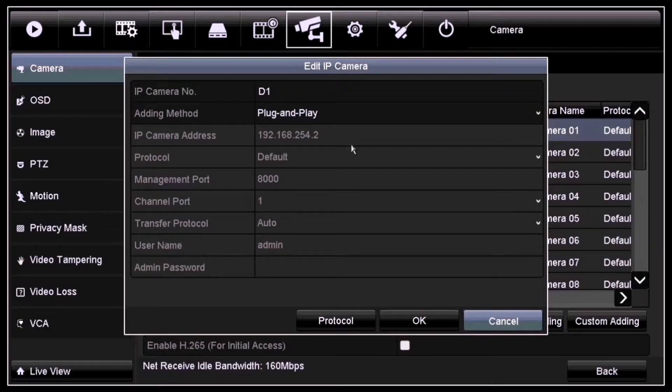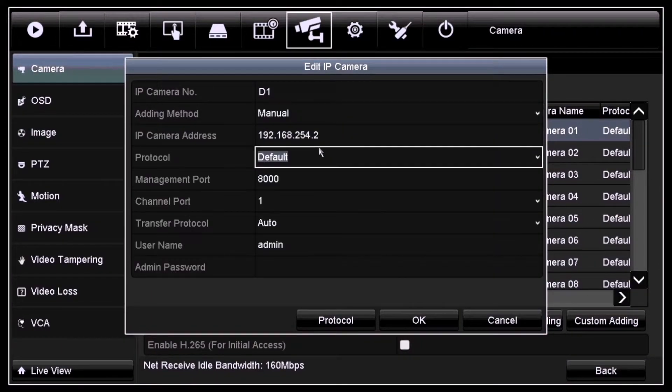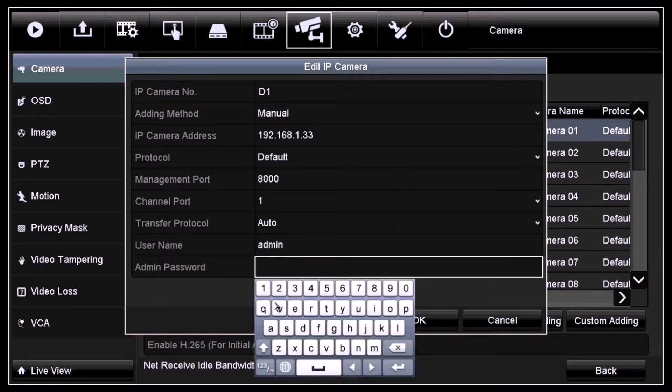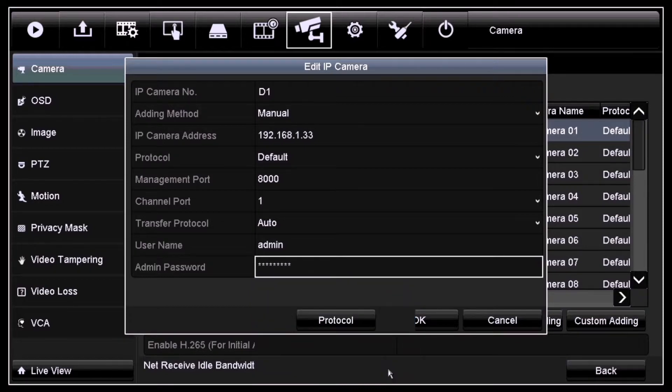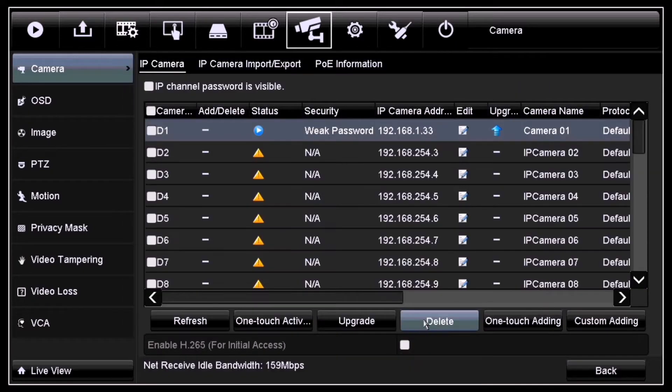In this section you'll be filling in all the details from the previous DVR where the TVI camera is plugged into. First, for the adding method, change from plug and play to manual. For IP camera address, enter the IP address of the previous DVR. For the channel port, enter the port number in which the TVI camera is connected to the previous DVR. For the admin password section, enter the password of the previous DVR. Once you enter all these details, click OK.